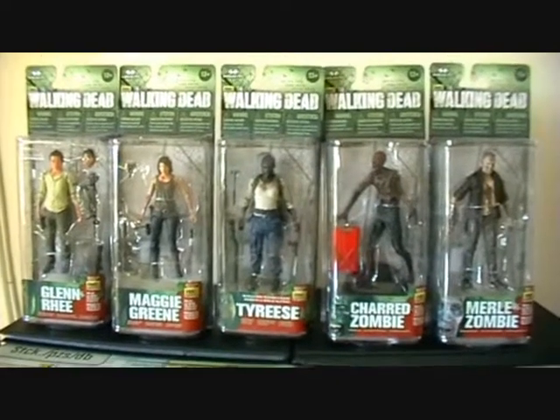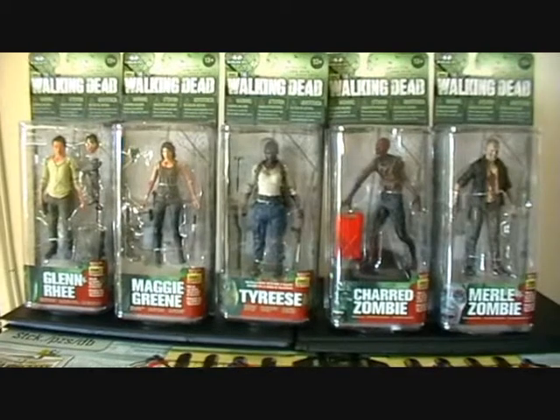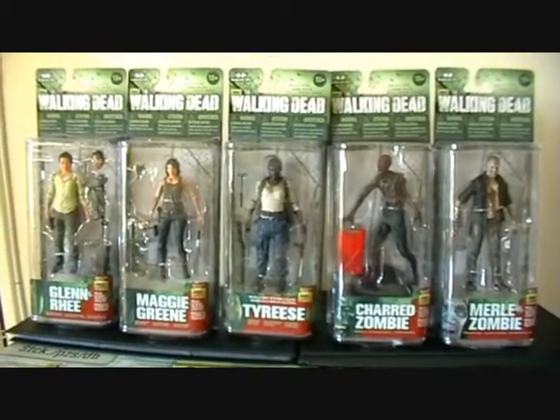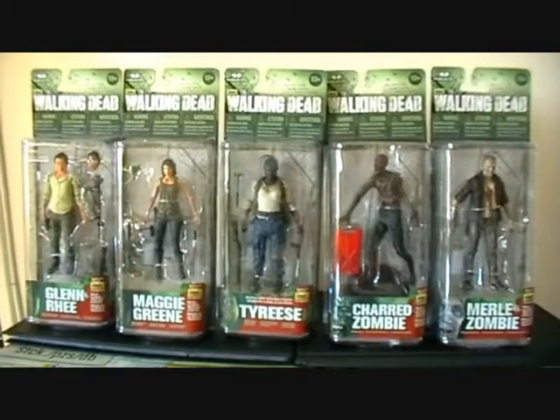Cost-wise, these were £10 each in the UK, so £50 for the five, which is pretty fair I think. I'm quite happy to pay that for the level of detail you get on these characters.